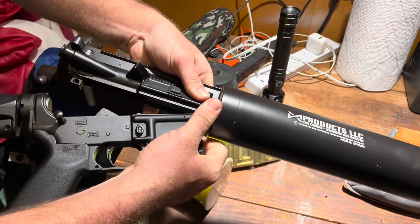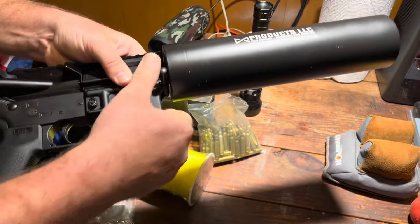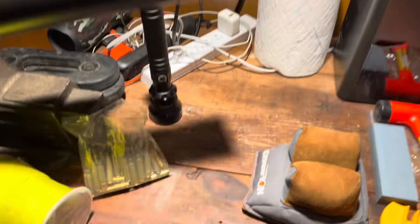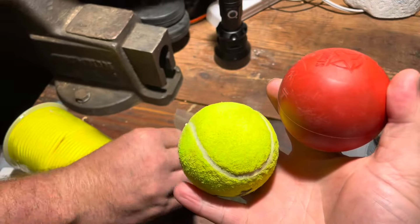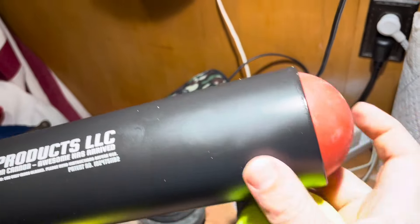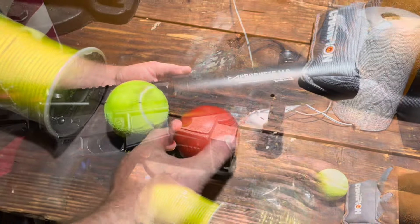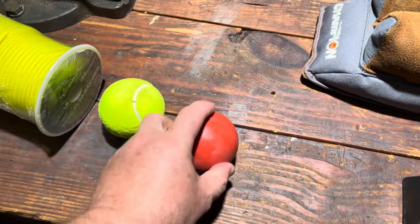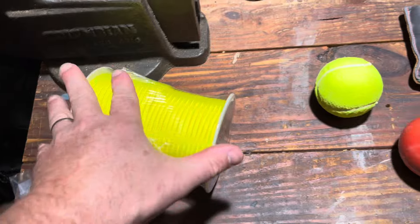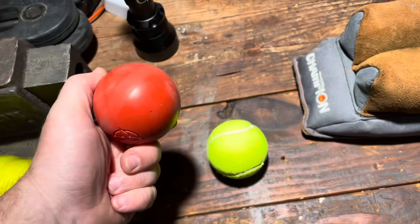This is our tennis ball launcher. The way it works is it fits together, then you use blanks, and you can take a tennis ball or a lacrosse ball — it just goes down in the tube and goes streaming out. We're going to take a lacrosse ball and a tennis ball, drill a hole through them, and attach 550 cord so we can launch the ball up and over some branches that are too high to reach with a pole saw.